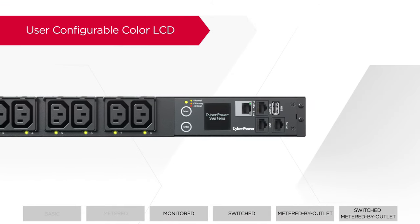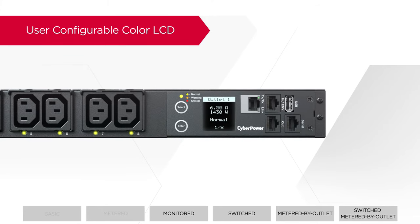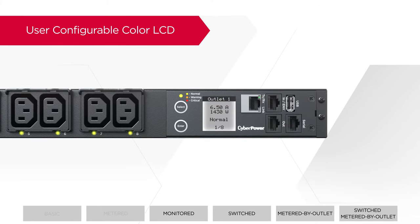CyberPower PDUs come with a user-configurable color LCD, allowing users to change the color of the screen and enabling convenient classification and identification of PDUs. Moreover, when a system alert is detected, the screen will change to red color so users can spot the problem easily.